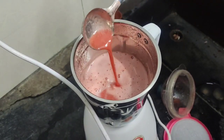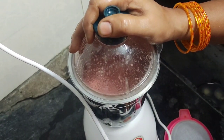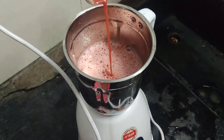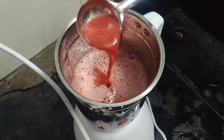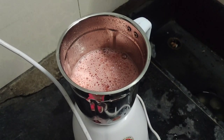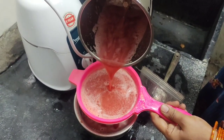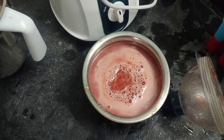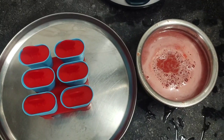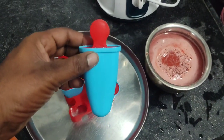The pieces are made and placed in the middle. I am going to put it on the ice cream tray.